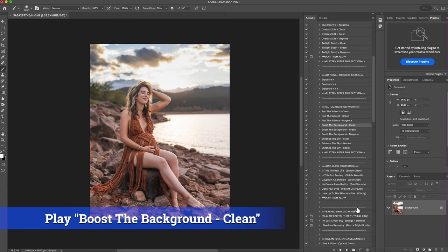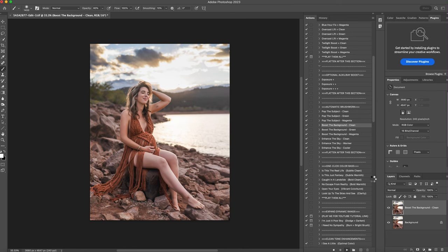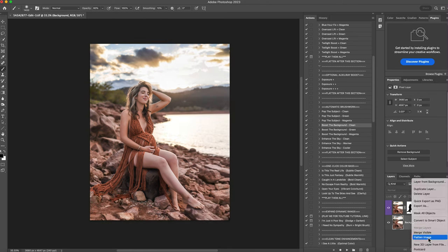The next thing I'm going to do is boost the background — I'm going to pick clean for this one. Hit play. I love that. This is before and this is after. You can see it really brought out the colors and brightness in the photo — before, after. I'll flatten that.